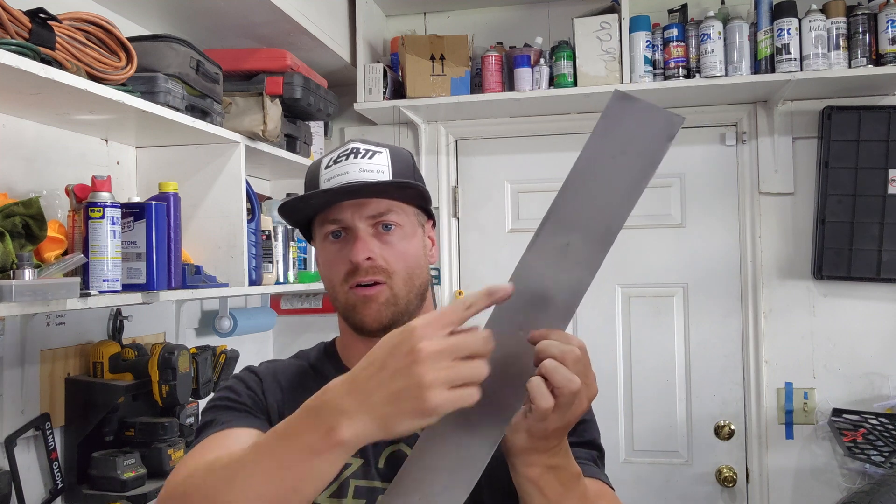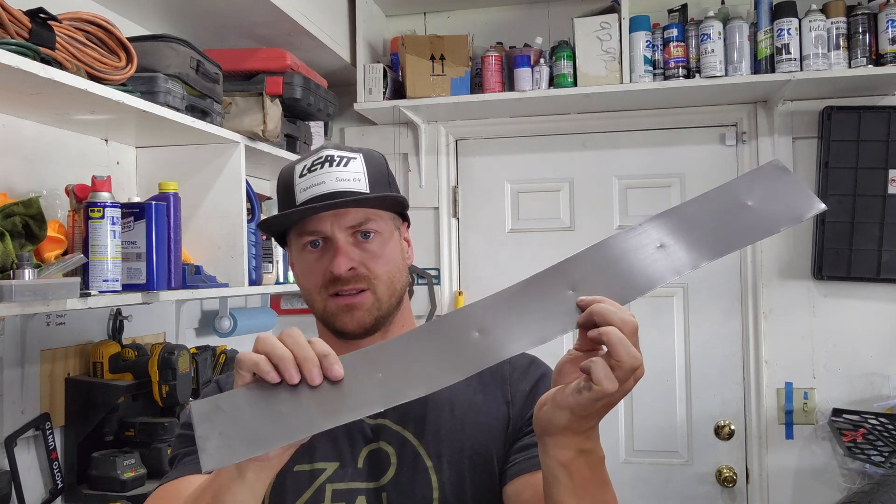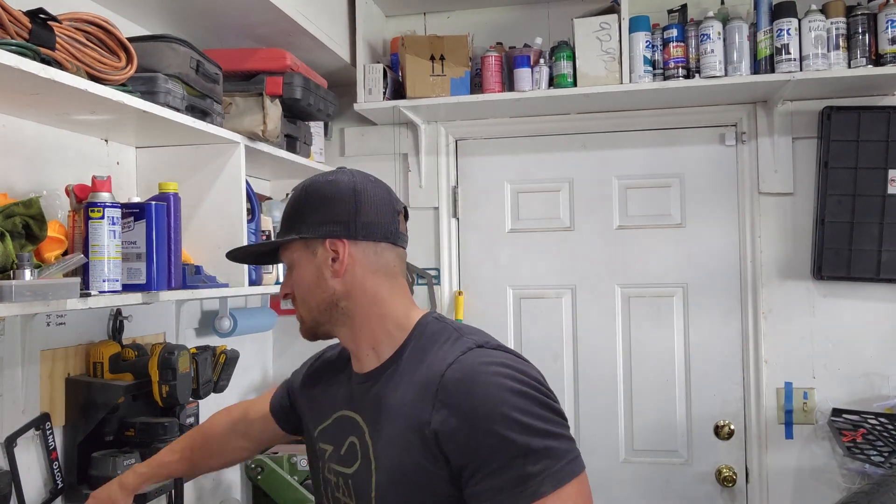Everything started smudging but I got all the holes center-punched — you can see the light right there. Now I'm going to use one of these step drill bits, some people call them Christmas tree bits, but they're just different sizes. I'm going to go all the way to the max size here so I can get the next portion done.